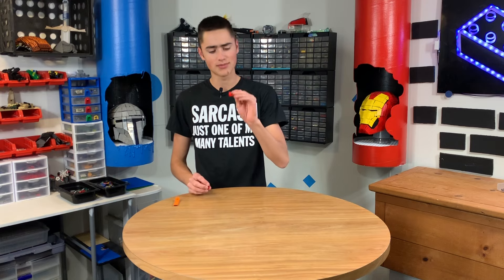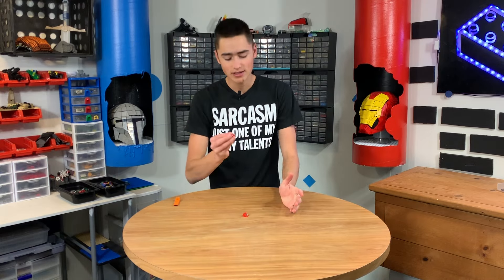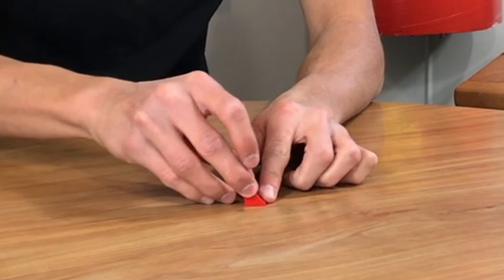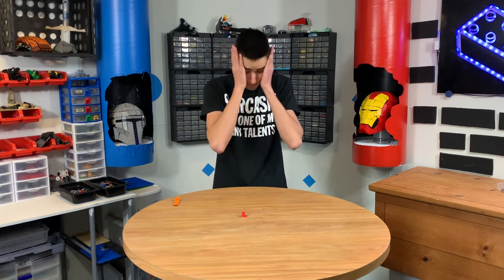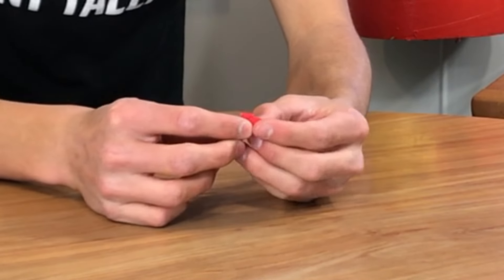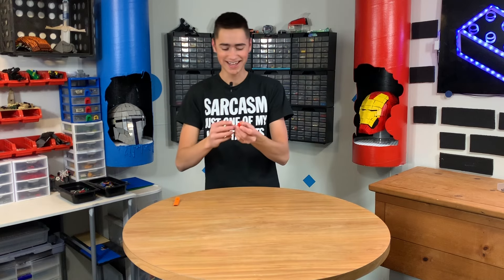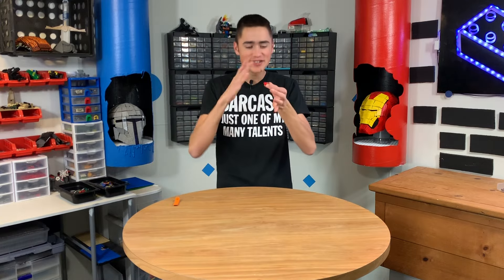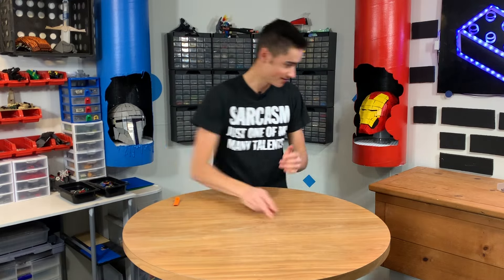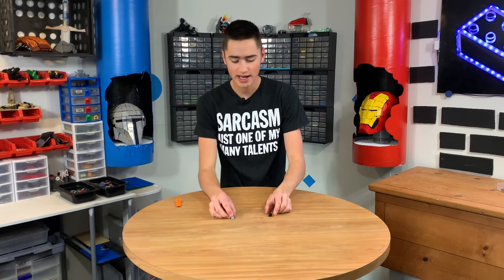The next one is when you have a two-by-two slope — like 30 degrees or something — and there's this ugly thing on top and you just want a triangle shape. So you get a cheese slope, but the angle doesn't match. You can see the angle is different on the cheese slope than it is on the two-by-two slope. Why can't they make a cheese slope that's just this angle instead of that angle? So frustrating.